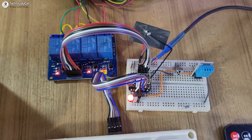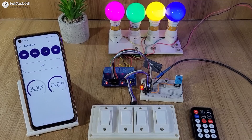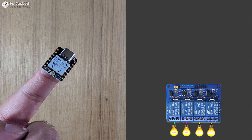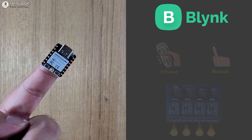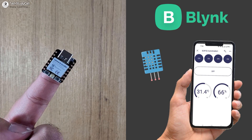Hello friends, welcome to Tech StudyCell. In this video, we will try to make a complete home automation system using this tiny ESP32 C3 board to control 4 appliances with Blynk IoT, IR remote, and also with the manual switches. And we will also connect the DHT11 sensor to monitor the room temperature.